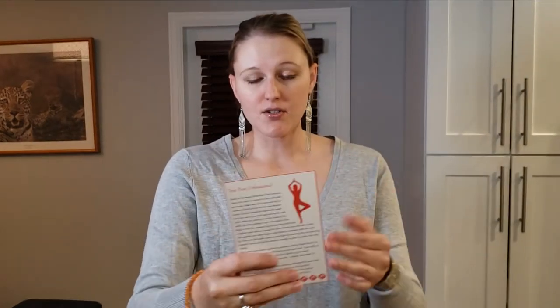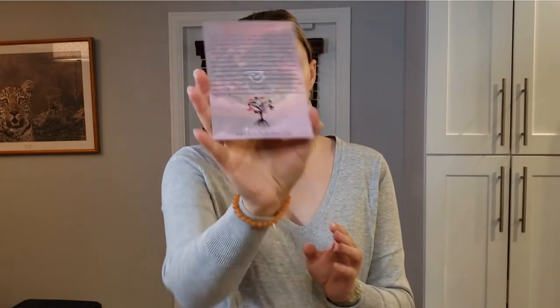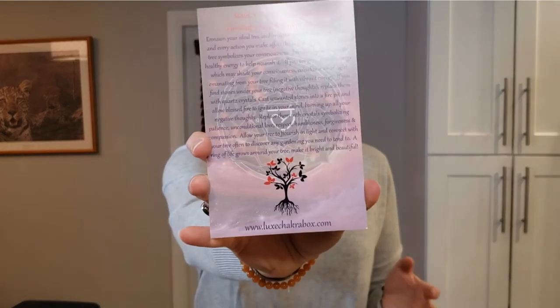Also included, of course, are yoga poses tied to the root chakra and also meditations that she encourages you to do to help balance. So really, you get everything you need in this box to balance yourself.